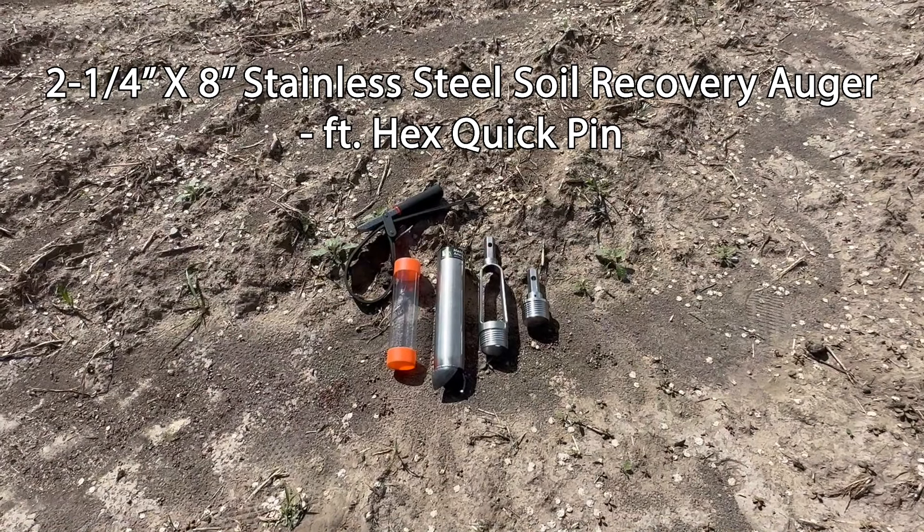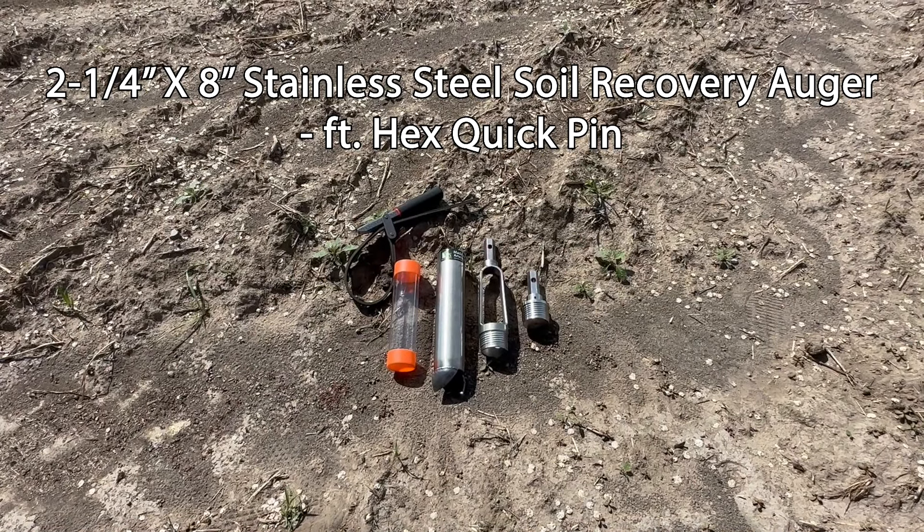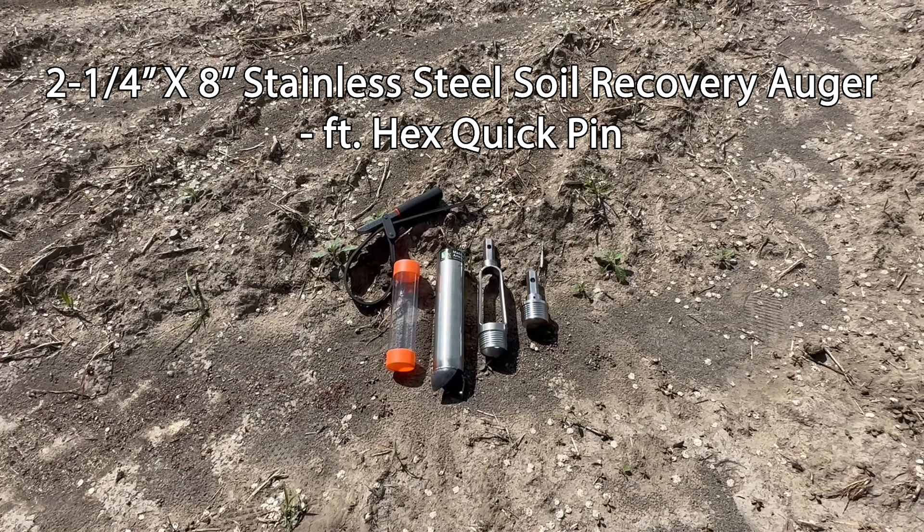Shown in this video is our two and a quarter by eight inch stainless steel soil recovery auger featuring our hex quick pin connection type.